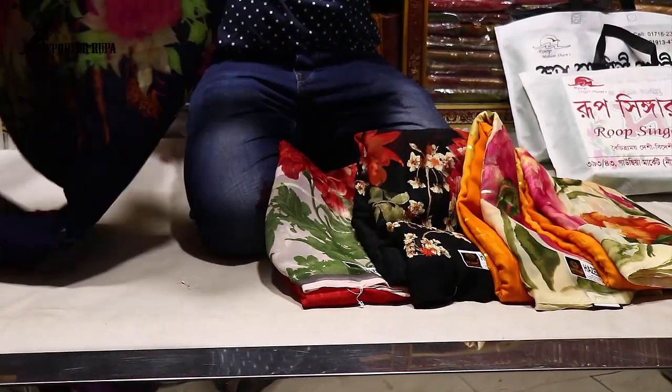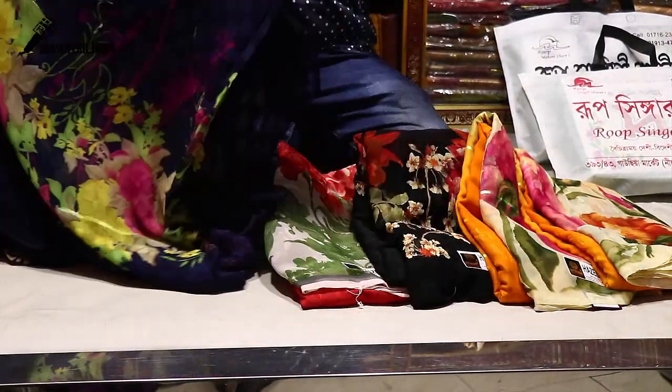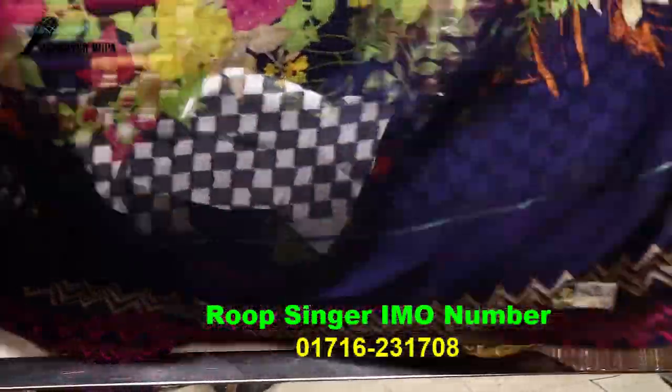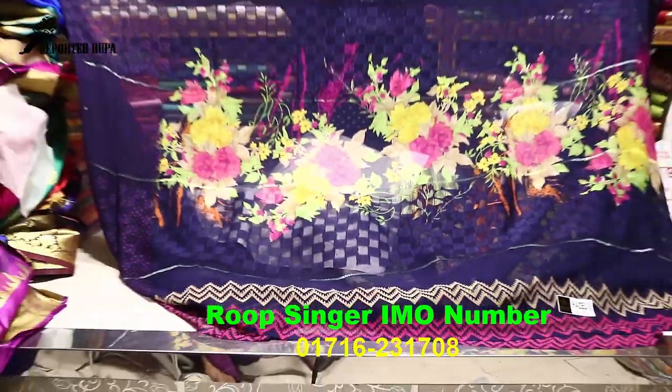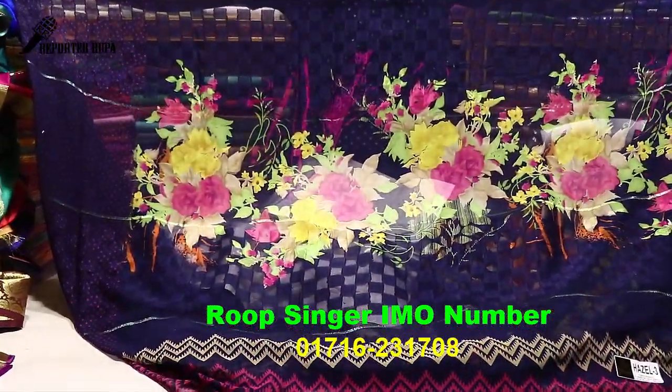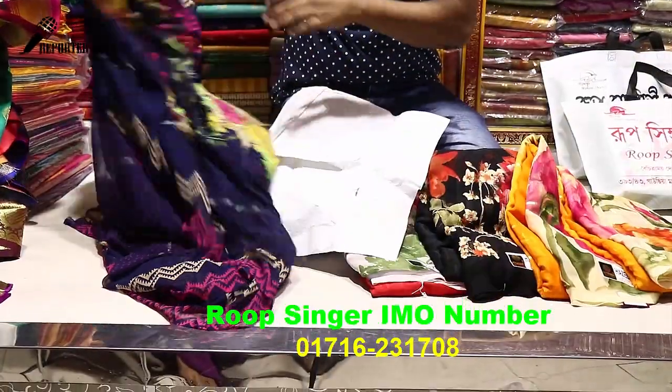Whichever saree you like, take a screenshot and place your order — you can order online. Outside Dhaka, courier service is available, and home delivery service is also available. You can also visit our shop in Basura. Look at these colors — they are very beautiful. The navy blue color with the digital print is gorgeous and very colorful.